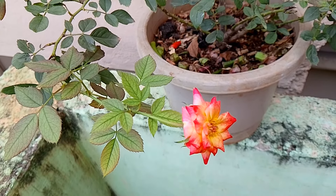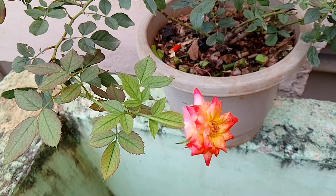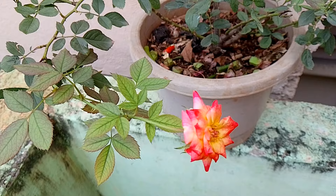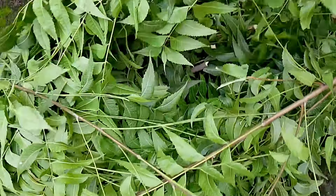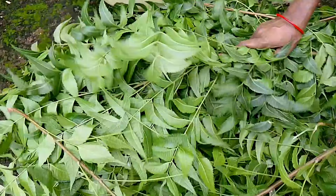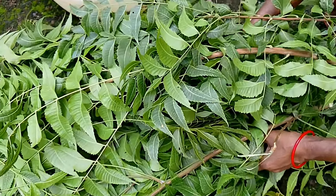Add lemon juice. I have a seed. Now add some in white and green.